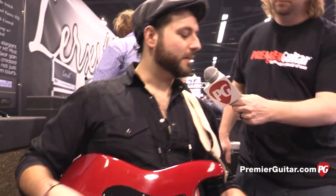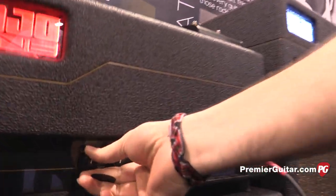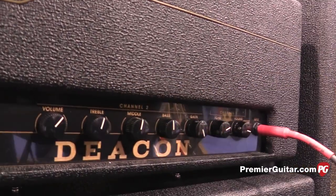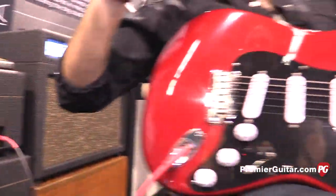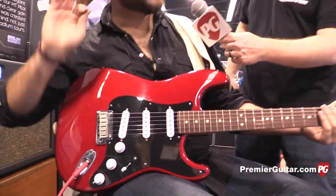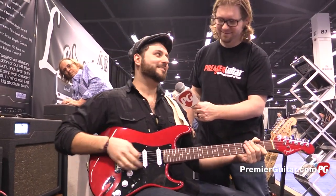Let's hear Eddie play a little bit more with these pickups. On this amp I'm going to have it on the overdrive channel and crank the gain, add the volume a little bit, and the volume on my guitar is all the way up — and I'm not hearing anything. That's awesome.